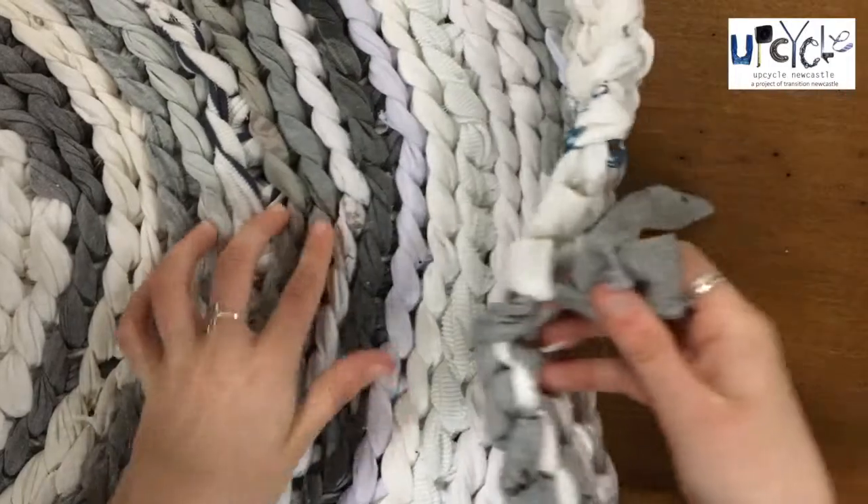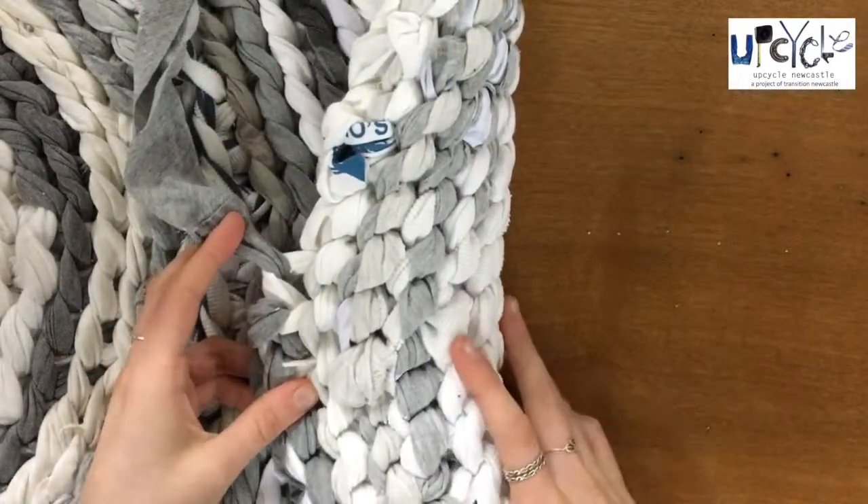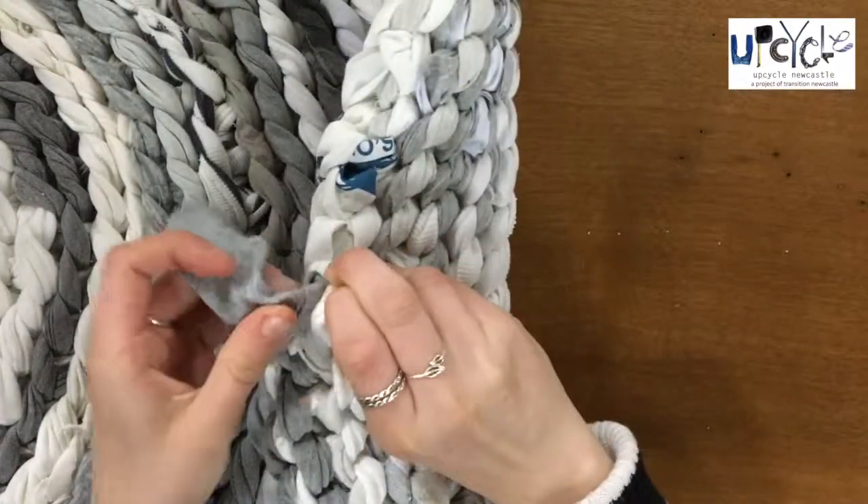Turn this part of your rug over so you are working from the back. You are simply going to weave your yarn through a few loops at the back of your rug, pushing the yarn through.